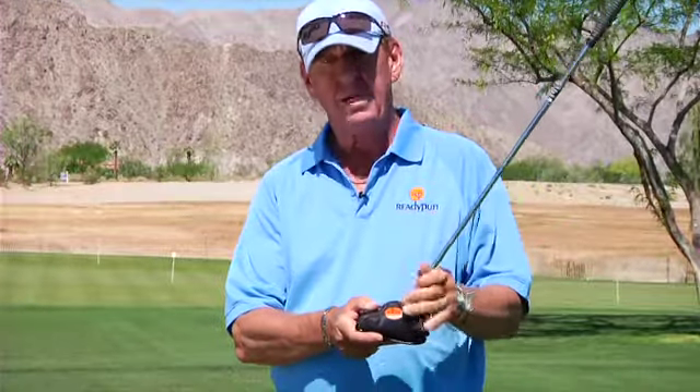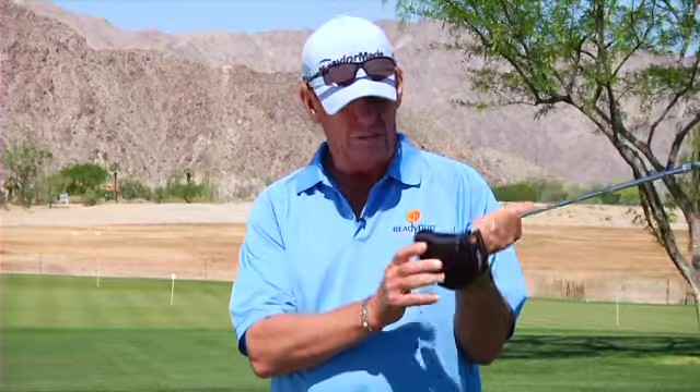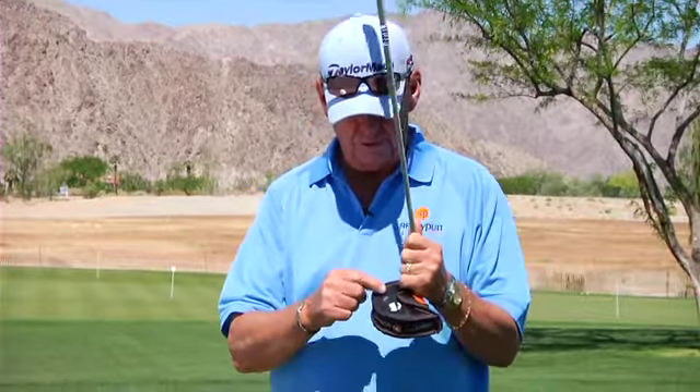I'm here to give you some golf tips today, but the number one tip I'm going to give you before we start is Ready Putt. Ready Putt is a unique putter cover that allows you to clean your golf ball when you go on the green. It also has a magnet so you can put your divot repair tool and your ball marker on there, so when you walk on the green you have time to line up your putt — everything else is done.